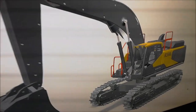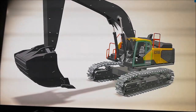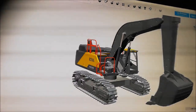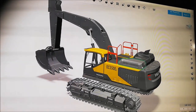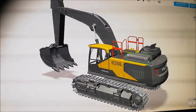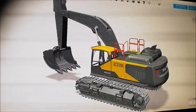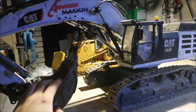Here's the model — this is what I've been working on for the past months. I started it in the beginning of December, and I will start printing it today. It will be fully electric, like the other excavators I made, just to keep the cost down. Electric is so much cheaper compared to hydraulic.